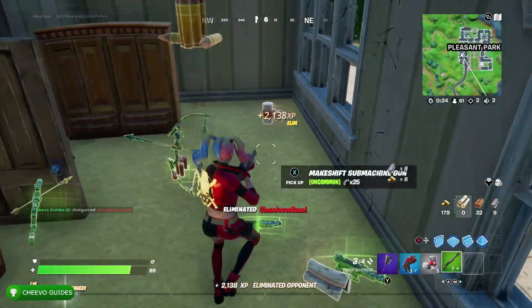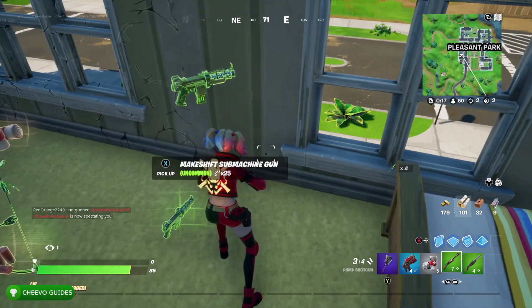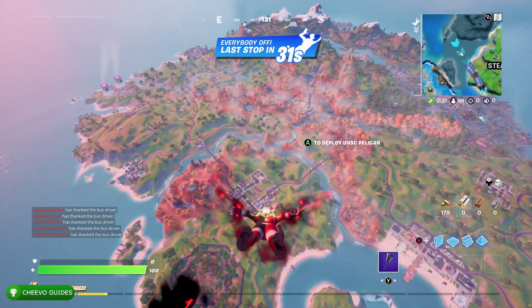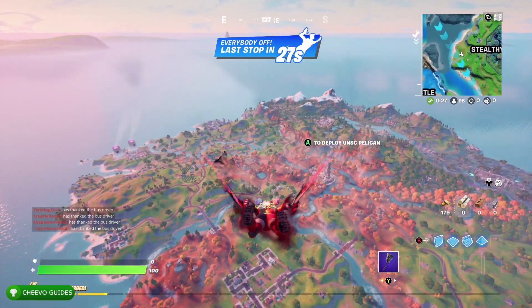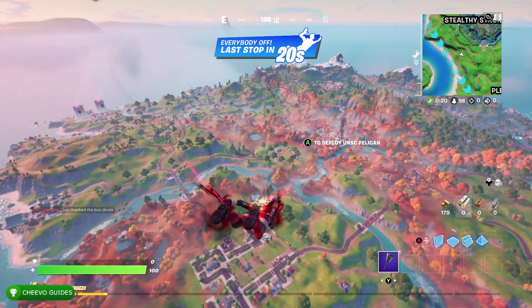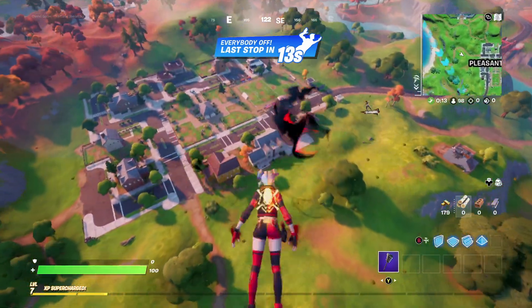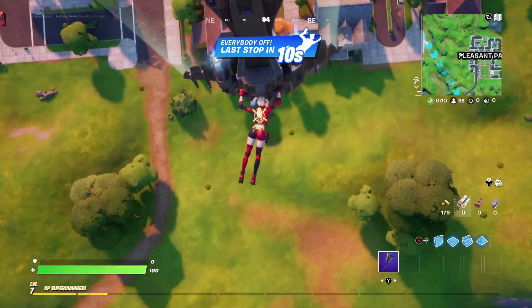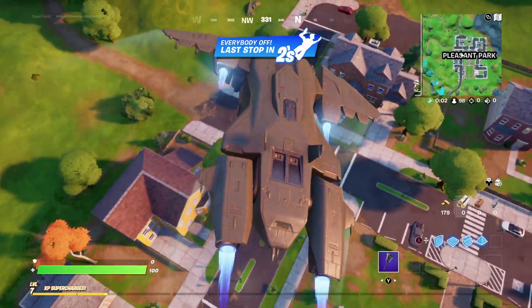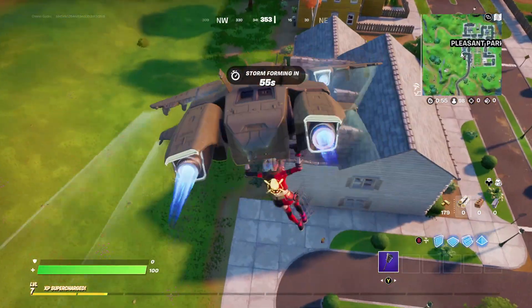That pretty much covers everything you need to know about getting this rare skin in Fortnite. They had released Harley Quinn probably a little over a year ago as part of the collaboration with the Harley Quinn movie, but that was a limited time skin and a lot of people were disappointed that she hadn't entered the shop again since then. Now here we go — she's back in Fortnite. This time she has a different skin compared to the movie version, and personally I like this skin a little bit better. The thing is, I actually don't even really play Fortnite — my seven-year-old daughter plays a lot of it and she's always asking me for the latest skin, so I did a lot of research to figure out how to get it for her.